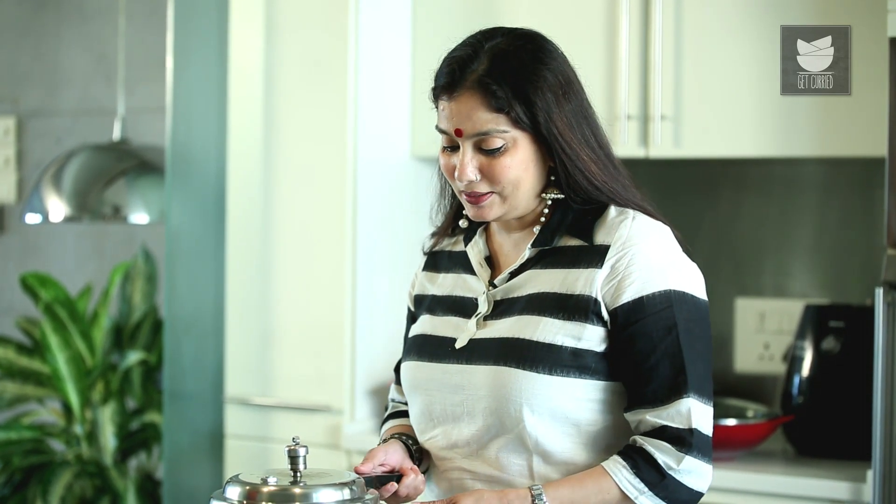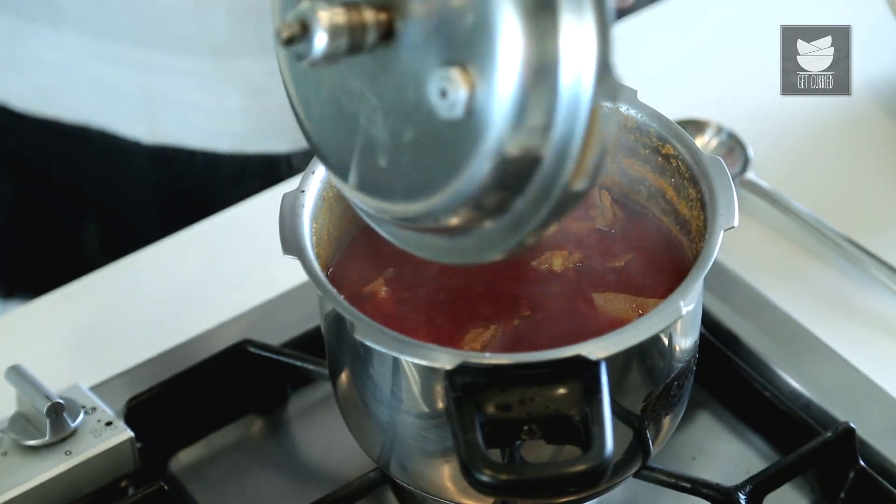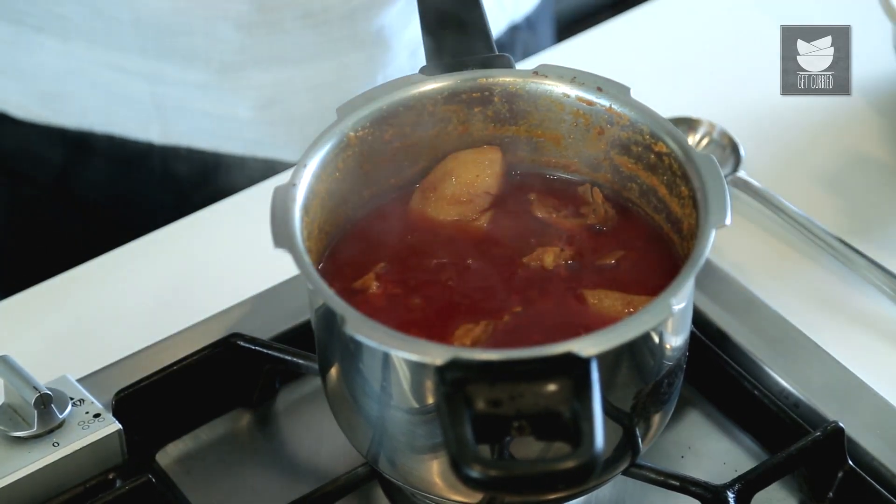After 5 whistles and the pressure going off from the cooker, I'm going to open the lid and just check if the Mutton is cooked. And our Aloo Mutton is ready to be relished. This is a fantastic meal for people who love Mutton as well as Potatoes. So do try this dish and let me know.